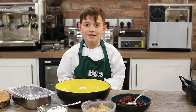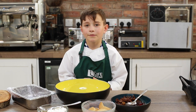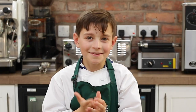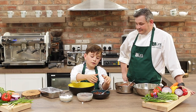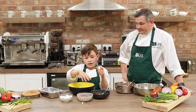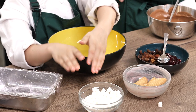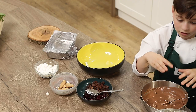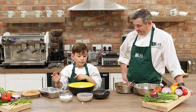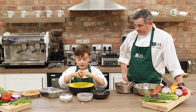Hi everyone, it's me Jacob again and today we're going to be making some rocky road, so let's get cooking. Here we've got raisins and cherries, here we've got some biscuits, here we've got some marshmallows, and this is melted milk chocolate and melted white chocolate. So what we're going to do is, if you want biscuits, you're going to crunch them up into here and start putting all the ingredients you want in.